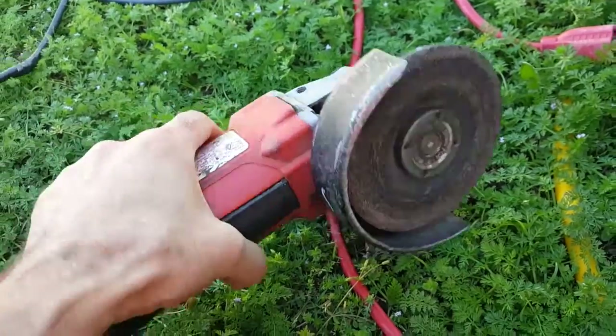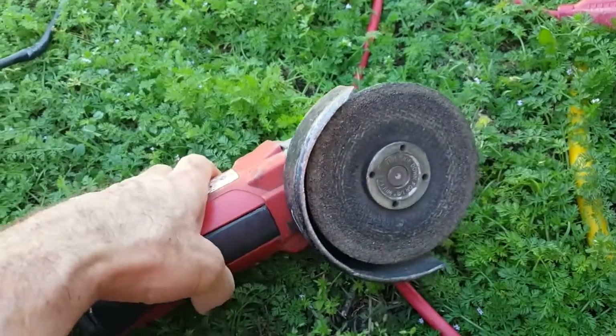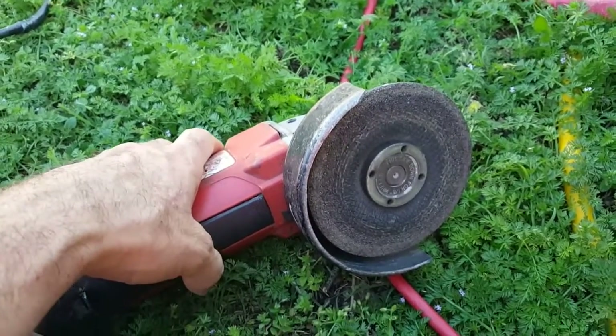I'm going to use my simple hand grinder here — my angle grinder — to shine up the metal on the angle iron. Now you can see the difference. All this is nice shiny metal here. Put a bolt through it, make sure that bolt is bare metal, and so you've got bare metal to bare metal and a great ground here.